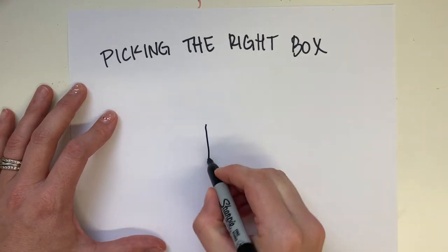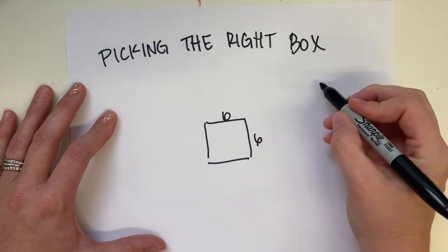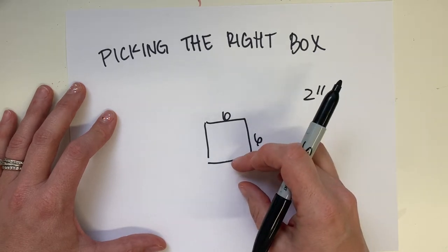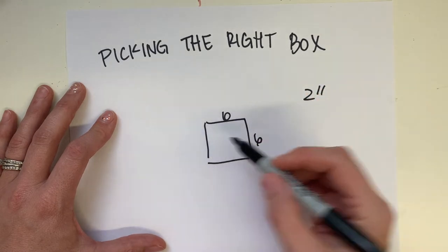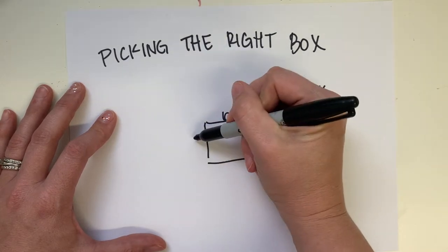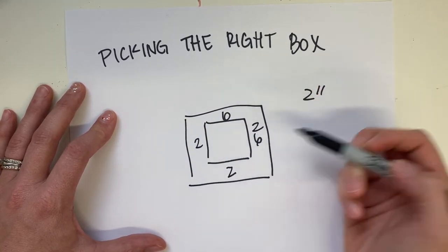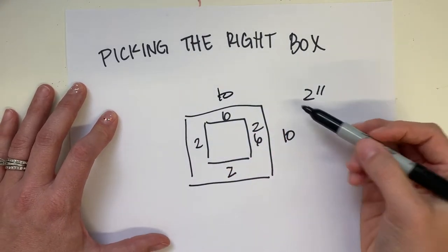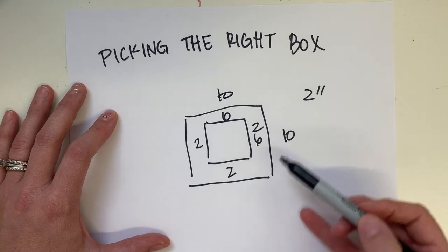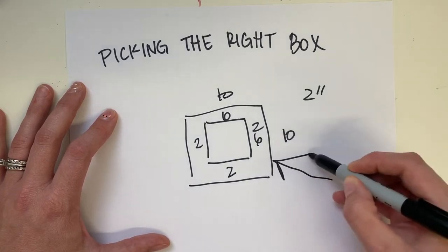When picking the right box, for me it was a six inch by six inch piece of art. You always want to have two inches on each side of your piece of artwork for the box, so that if something bangs into it it's not going to get punctured or broken. So two plus two plus six is ten inches — I want my box to be at least ten by ten inches. It can be bigger, but I wouldn't recommend going any smaller, just to protect it.